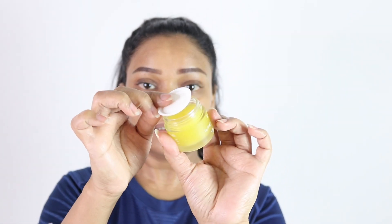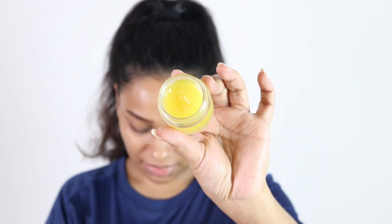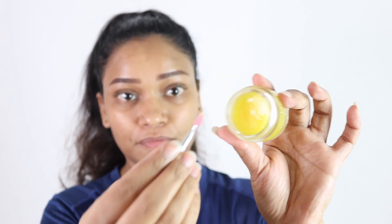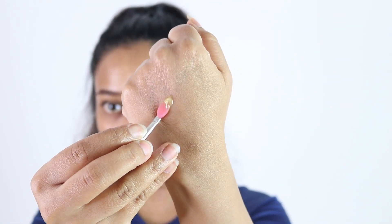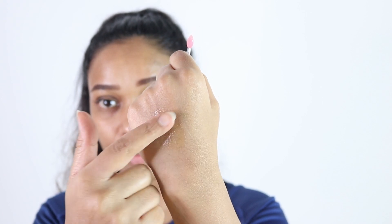Let me just show you the texture. It is like a gel. I keep the seal on because I think it keeps it fresh. This is the product as you can see inside. Let me take a little and show you the consistency. It's clear and it does not leave any tint. Let me just apply it on my lips for you to have an idea.